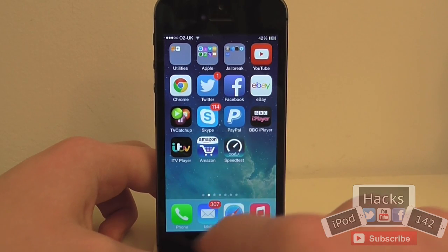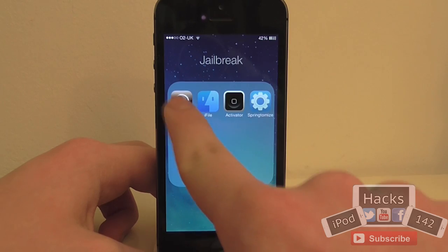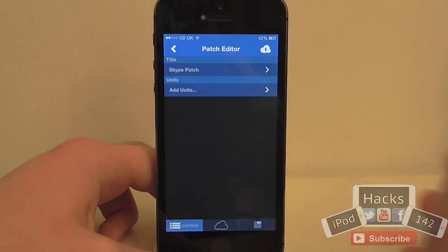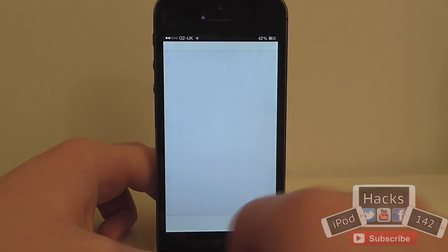If we go into another app — let's just go back into that one — if we swipe from this side to there, as you can see it will now bring us into the next app, and similarly if you just go back.